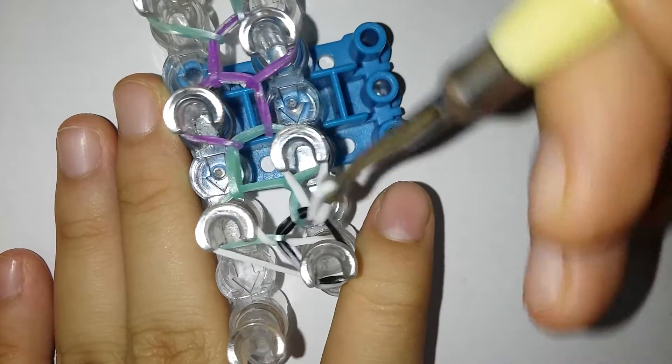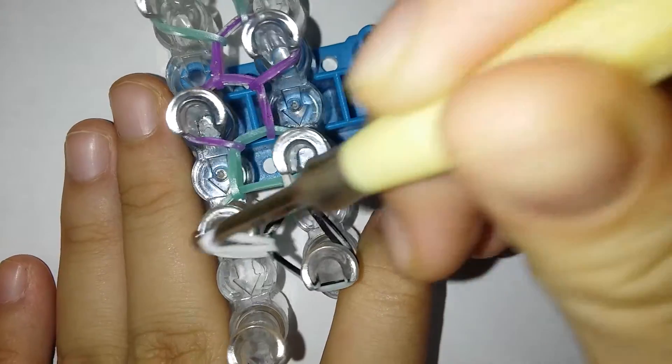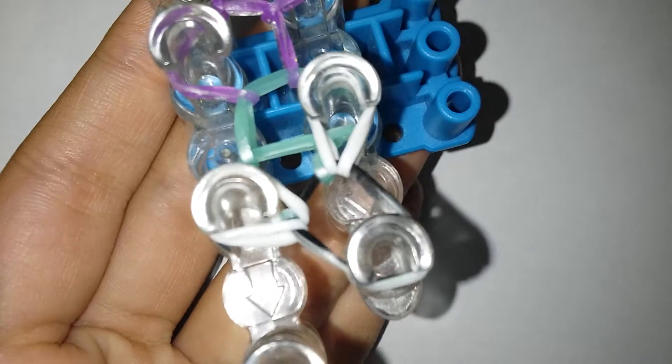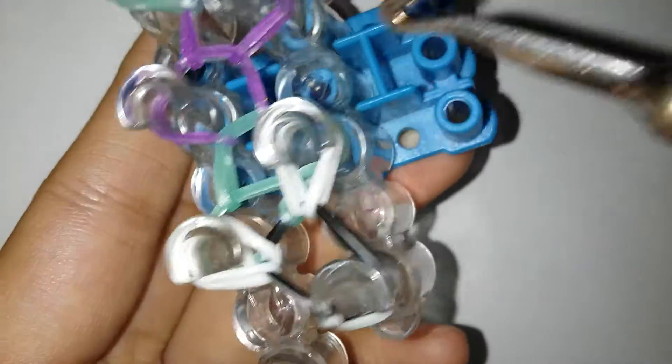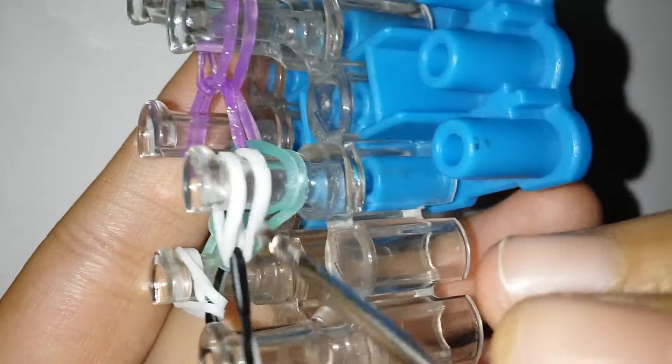So now I'm gonna go in the cap pin and grab the top and loop it forward, and do the same thing to the other side. This side might look super weird — it's kind of pressed — the cap pin kind of pressed it. Now we're not gonna be looping this over directly.